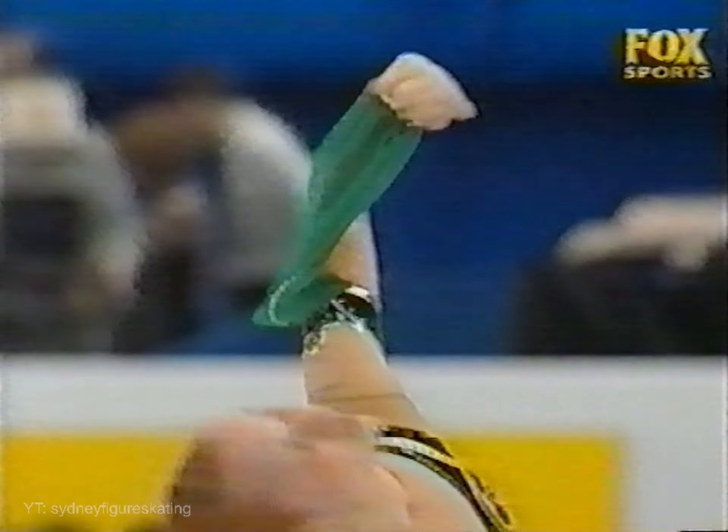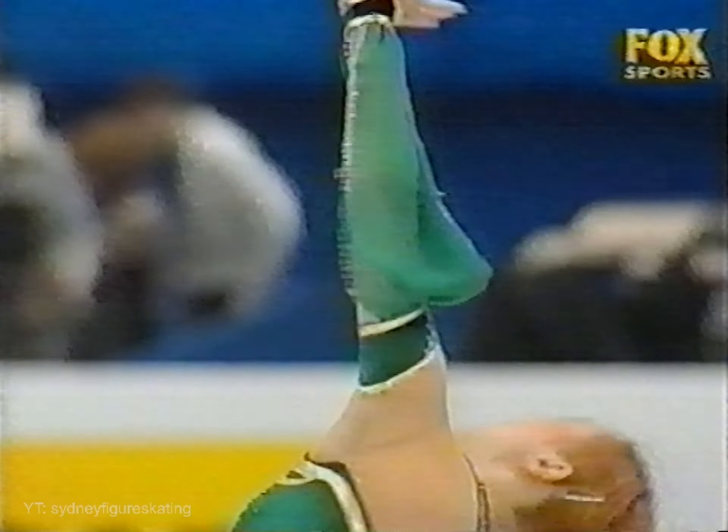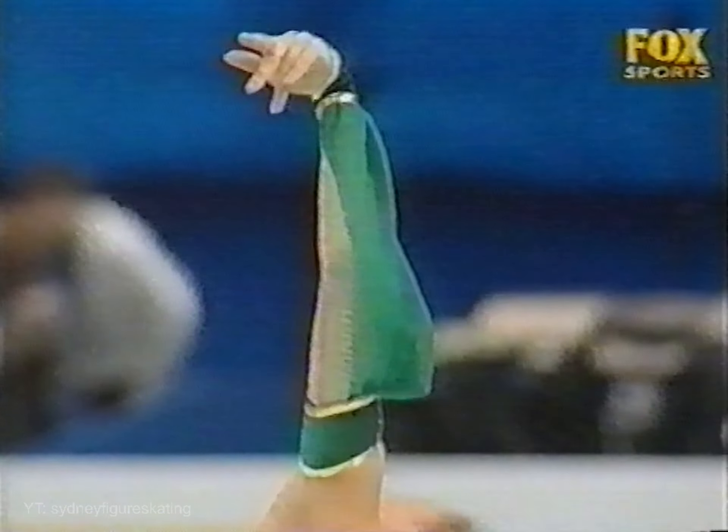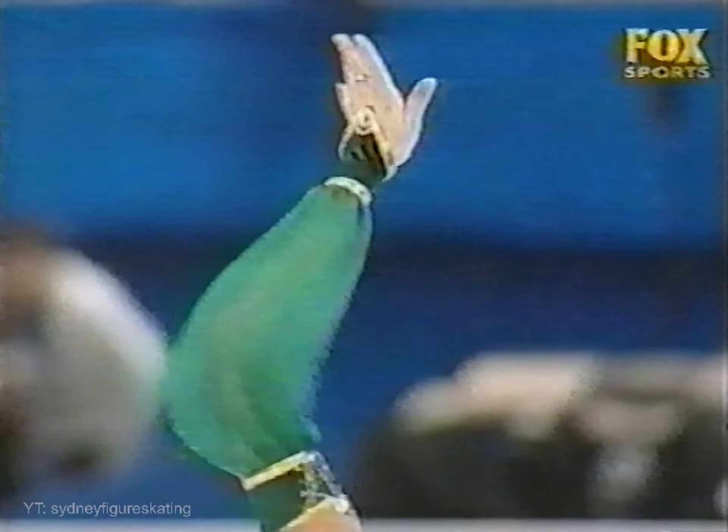We'll see how the judges are going to mark this. She'll be in the top three for sure. Is it good enough to upset Pinsky, perhaps on the second mark? Just might put her in front — first mark, maybe not.